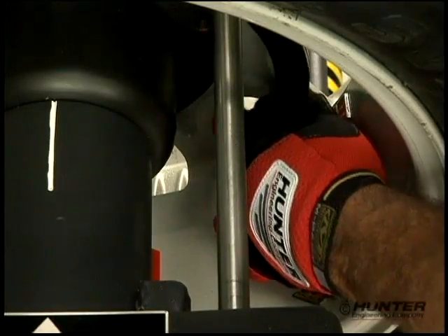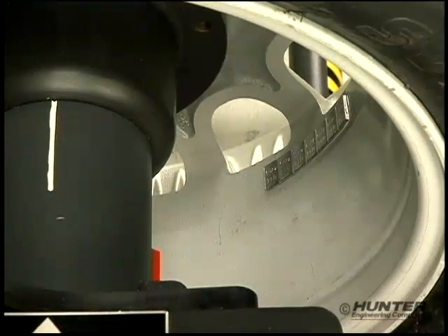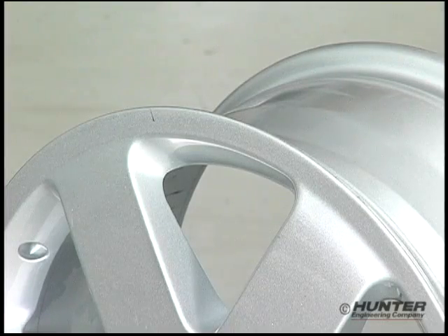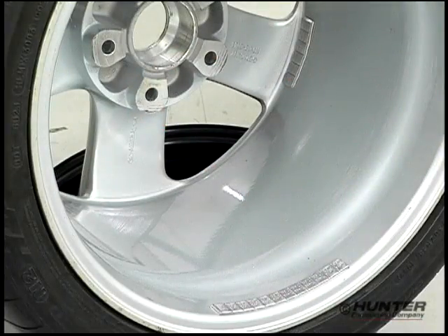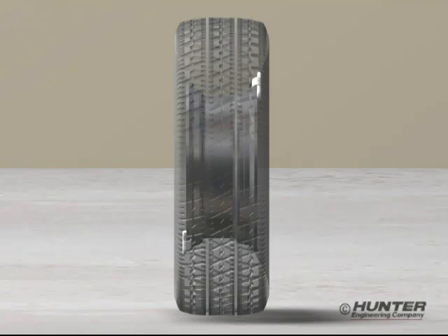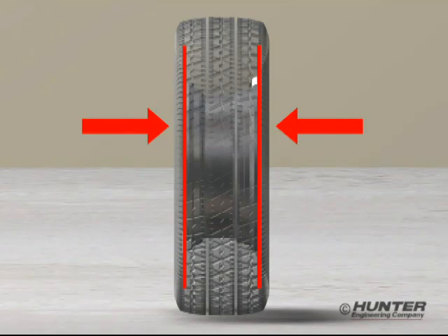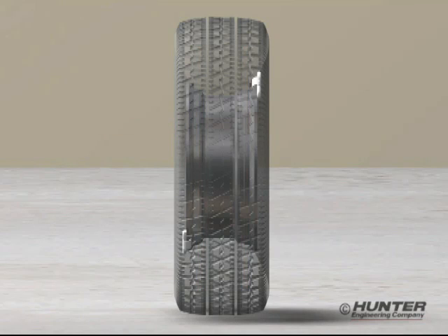The problem gets even worse when the correction weight has to be installed on the inside of the wheel. Since most wheels no longer have rim flanges, and most customers will not accept a correction weight on the outside, wheels are balanced by placing all the correction weights on the inside. When you do this, the separation between the weights decreases, which means the size of the weight has to increase to generate the same cancelling force.